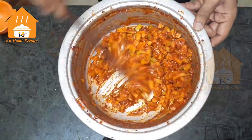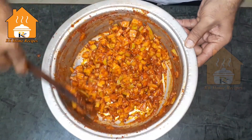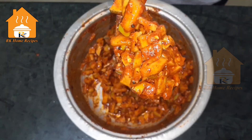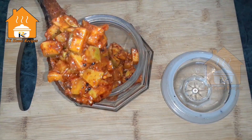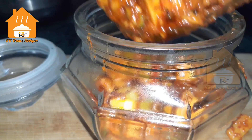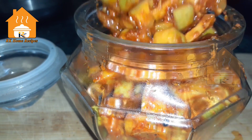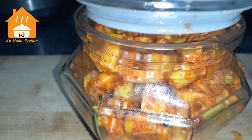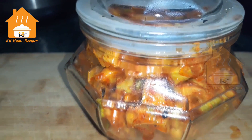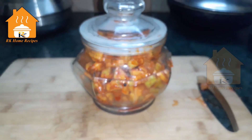We can mix it in the pan and then store it in a container. We can use it within one hour, or keep it in the fridge. I would like for you all to try this. My friends, please do try this and let me know in the comments box how it turned out.